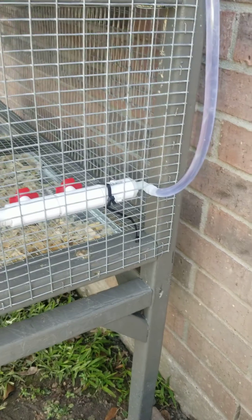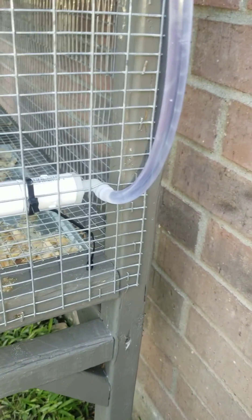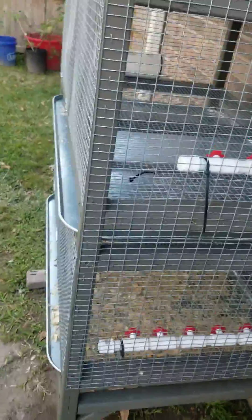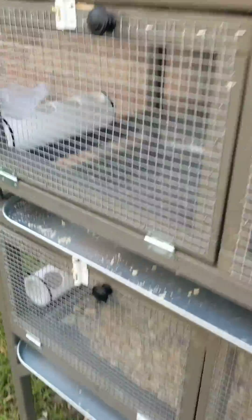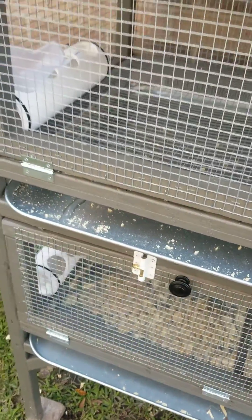Down here is gonna be kind of a grow-out pen with a bunch of extra quail that are gonna end up at freezer camp. Ties into that one and got six nipples on that one — came out nice. Slide-in poop trays, automatic feeders, got a little funnel for filling up the holes for the wife.